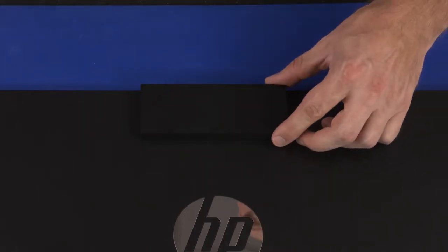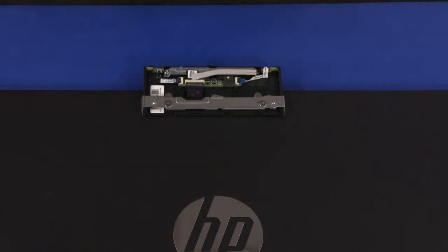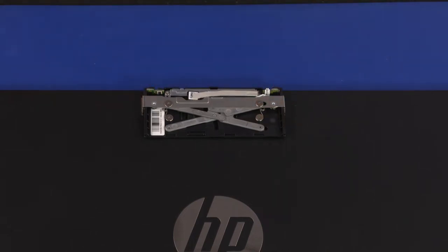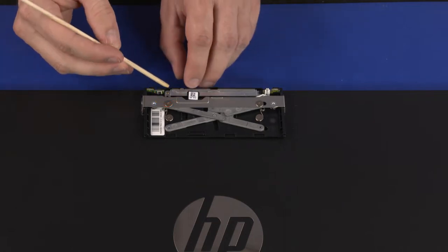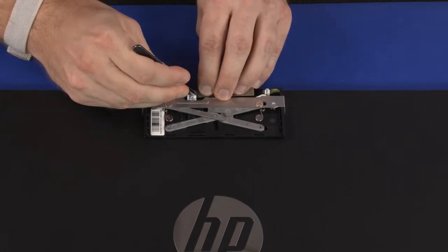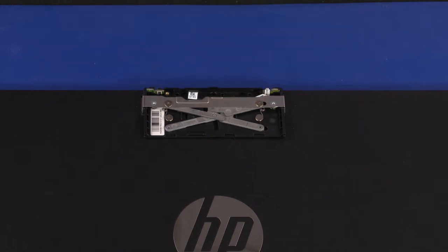Slide the webcam enclosure into the up position. Carefully release the edges of the webcam enclosure cover from the webcam enclosure and remove it. Slide the webcam enclosure into the down position. Carefully remove the thermal pad from the webcam bracket. Remove the 3 mm P1 Phillips-head screw that secures the webcam bracket to the webcam enclosure. Remove the webcam bracket from the webcam. Peel back the retention tape and disconnect the webcam cable from the connector on the webcam board. Remove the webcam board.